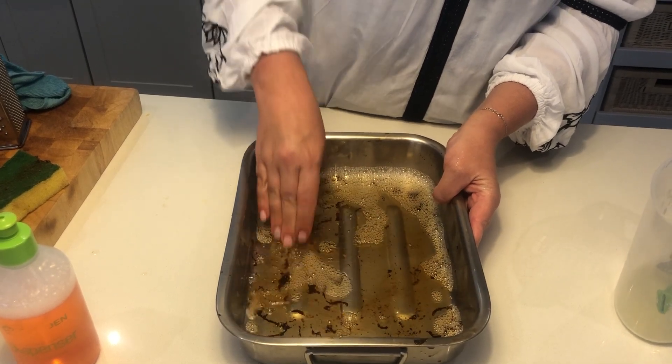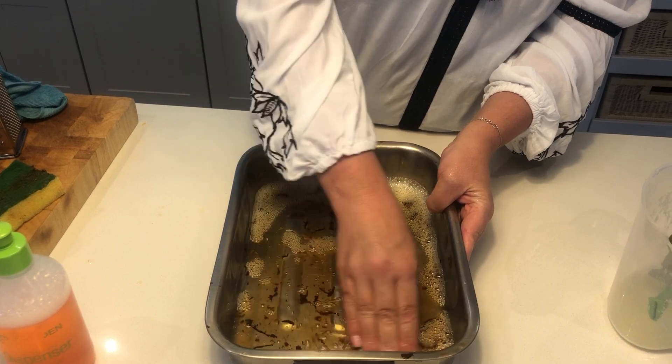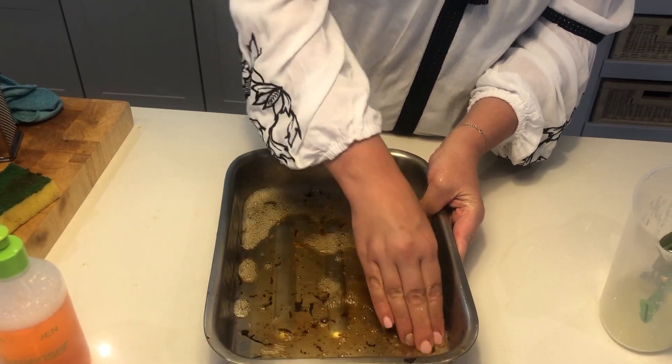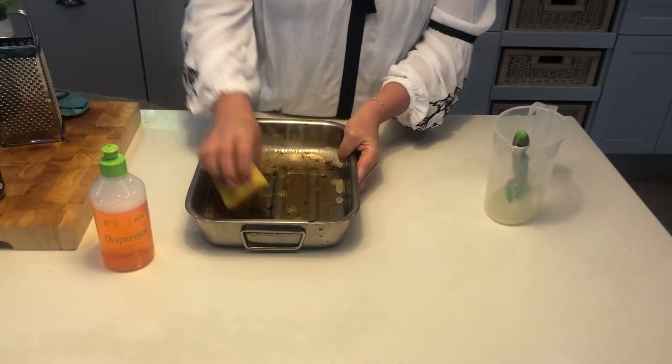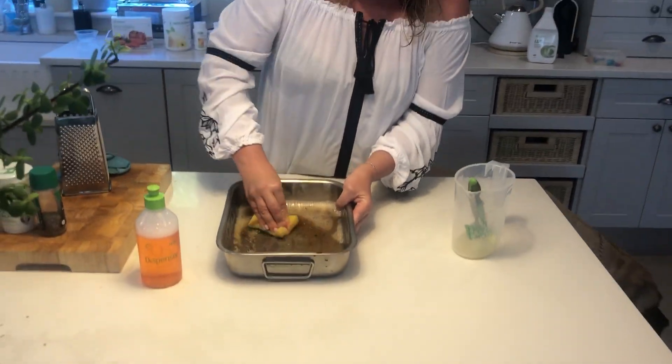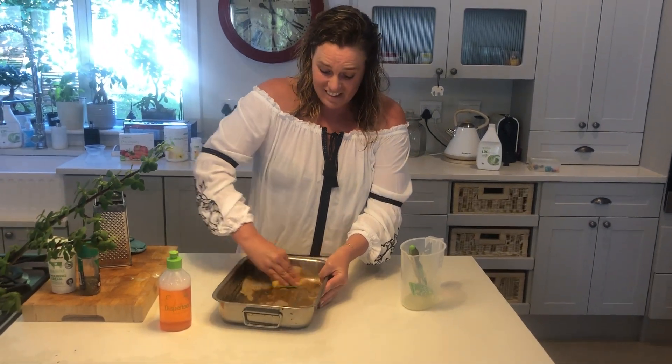I use it as a hand soap. I wash my dishes with it. I wash my vegetables with it to get all the wax and all the toxins off my vegetables before I feed my family with them. Guys, I don't know how I ever lived without LDC in my kitchen.